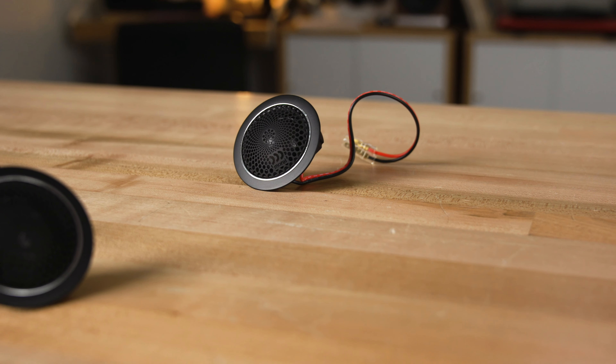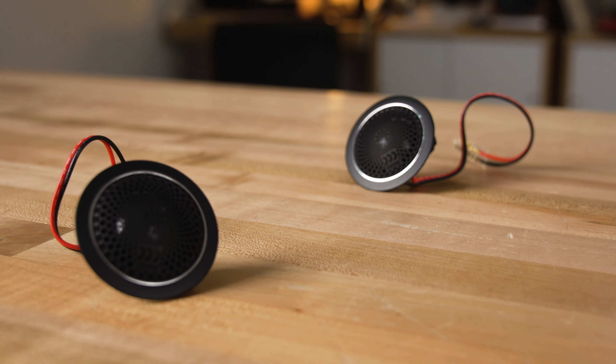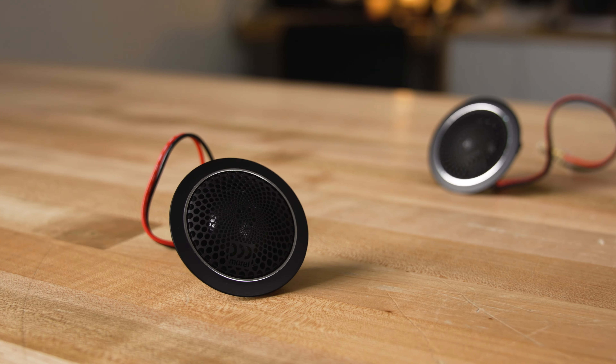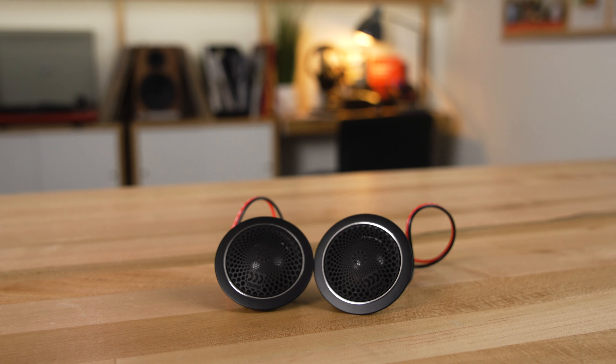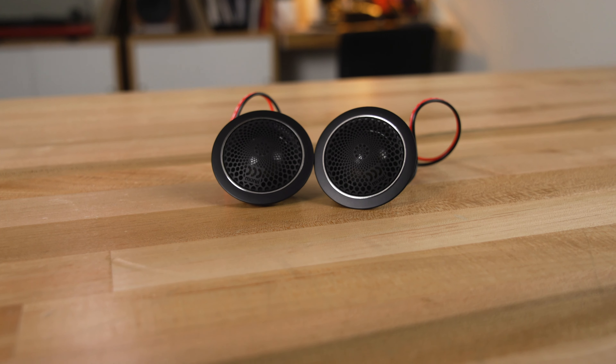Morel uses a 1.1-inch AccuFlex coated silk dome tweeter. It's silk and it's coated with an AccuFlex material that dampens it and reduces distortion. So the mids and the highs that you'll hear from the tweeters should be super accurate and crystal clear.